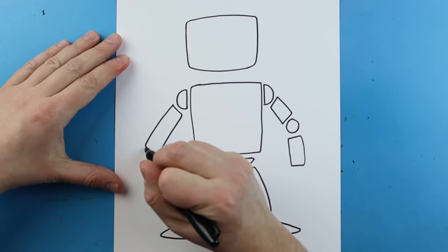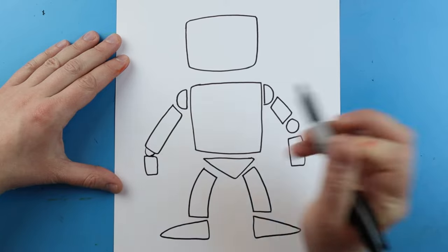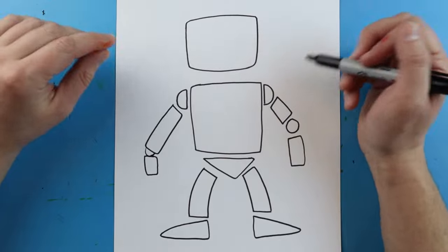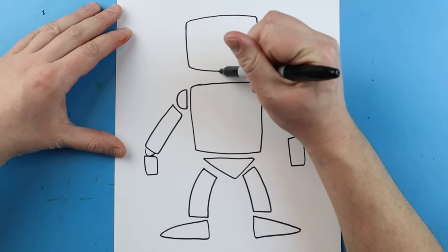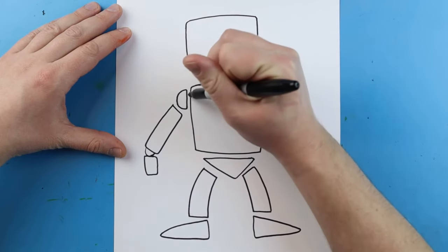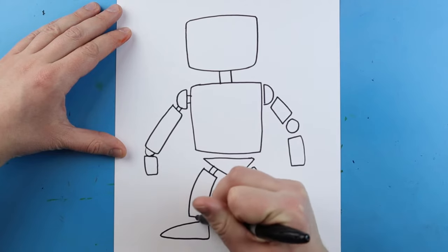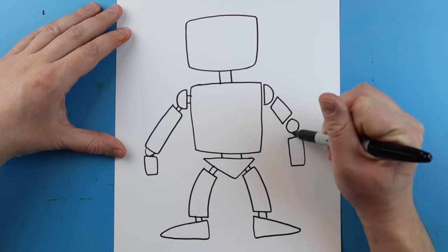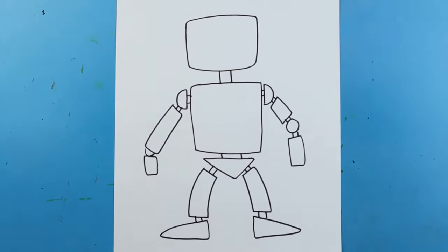I can do that on the other side too — add a little shape and then another small one coming off of it. Now I have all the basic shapes. The next thing I want to do is connect them with little lines, just to show that everything is connected on the robot.